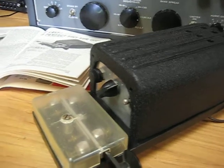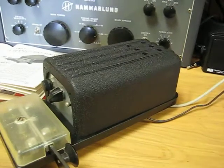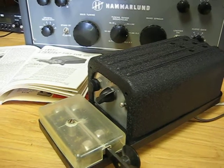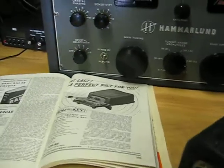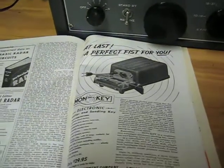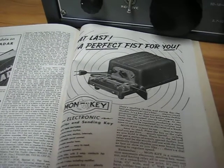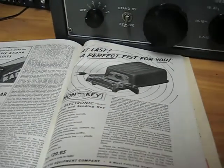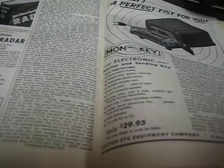This is the MonKey. This was produced first in February of 1948, and I just happened to have that QST right here. Here is a full-page ad for the MonKey. This is an electronic keyer that automatically makes dots and dashes. In 1948 it sold for $29.95.